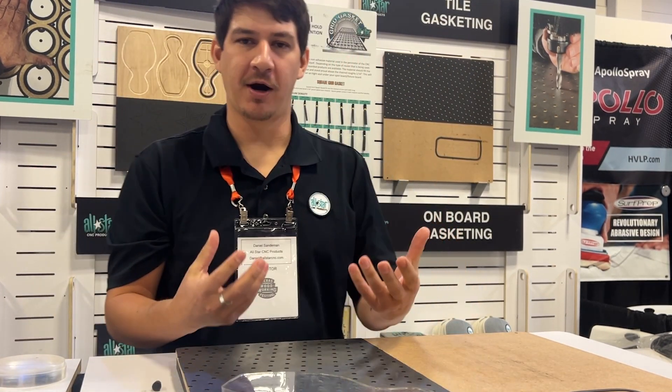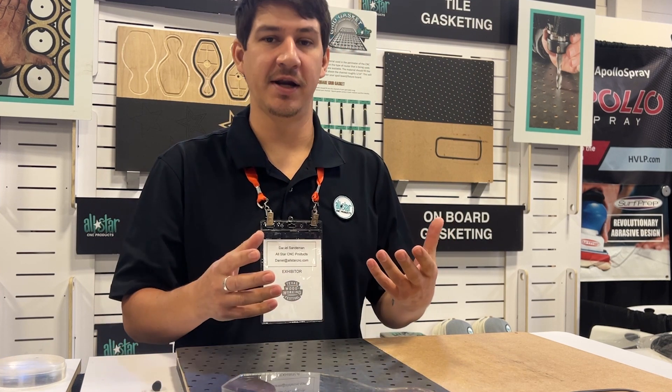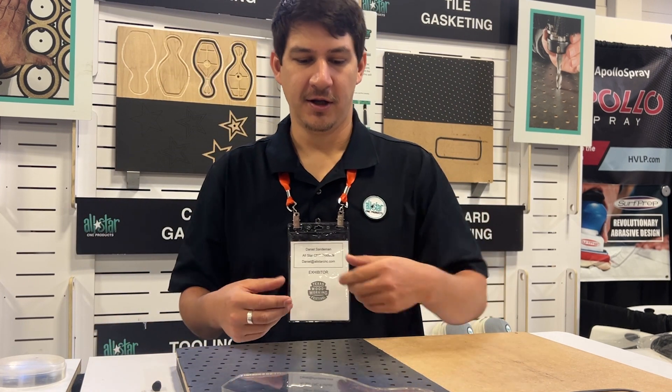So now we have a secure part in place. We can run the router bit all the way through our part by a fraction of an inch. No onion skins. No tabs. We're increasing the output and the amount of parts you can run on your CNC.